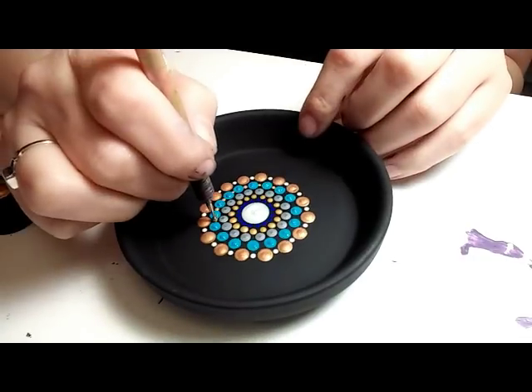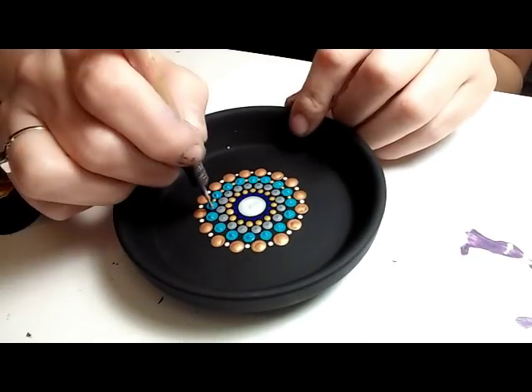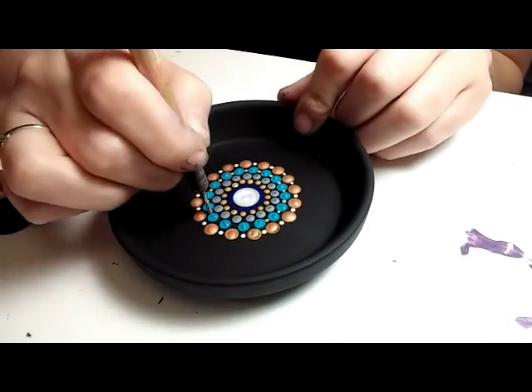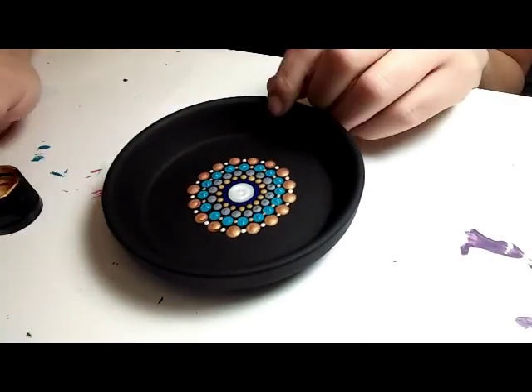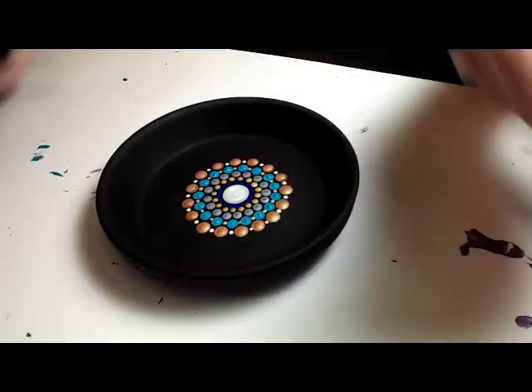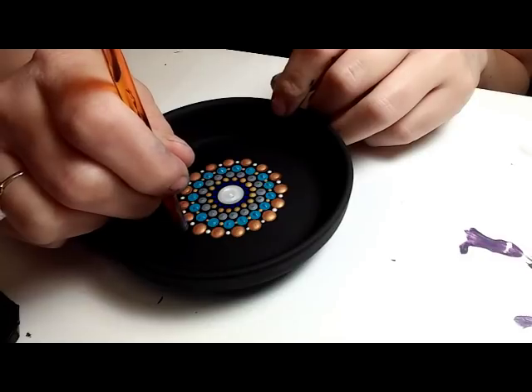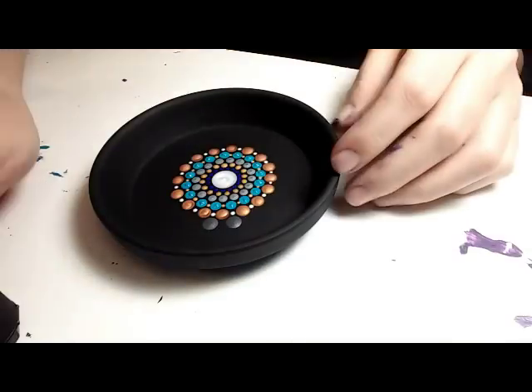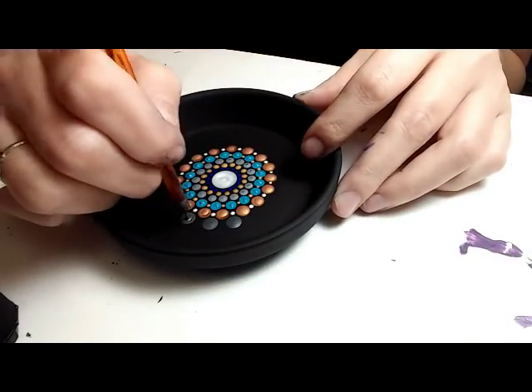Here I'm using a size 2 nail stylus, putting a little tiny gold dot in between each of the lighter blue. Now this is a 5.5 millimeter crochet hook and I'm using gunmetal gray — it's a metallic paint and it dries really pretty.